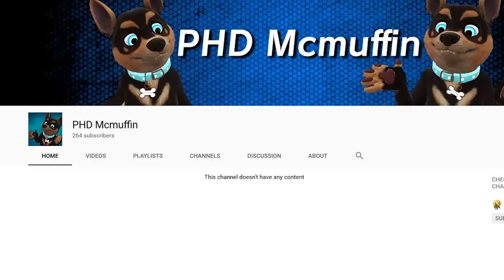I have a secondary channel known as PHGMcmuffin. This will basically be my personal rant channel. It's very different than the one you're watching right now, PHGMcstuffin, where it's entertainment. This channel will be much more focused on personalities. So if you want to see much more of me, be sure to check out this channel — I'm going to be uploading there very soon. It'll be the same convenient content for your viewing pleasure.